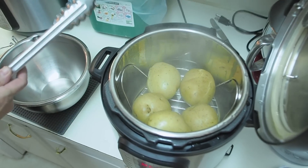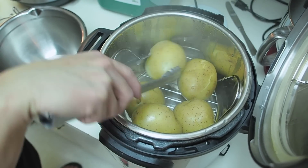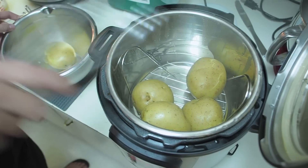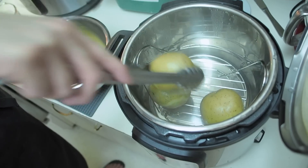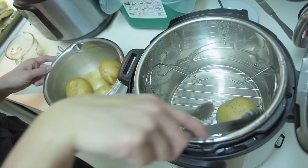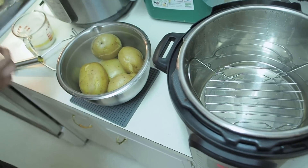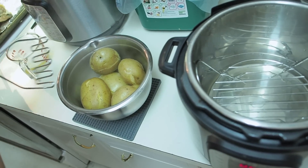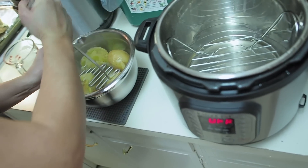We have the beautifully steamed potatoes. And then I'm just going to mash them up. Look how easily the masher goes right through them.